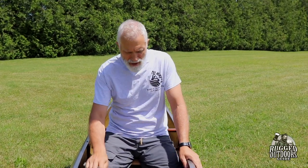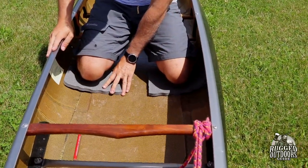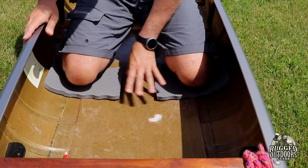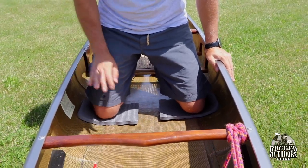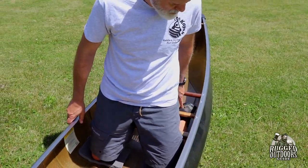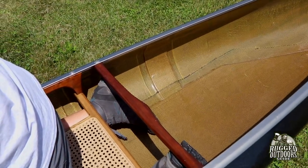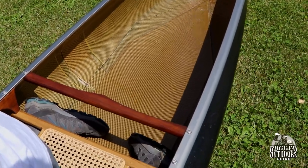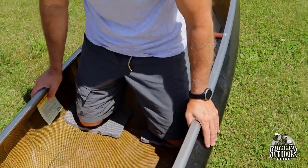First thing we want to do is position them. I'm not going to go into the details of that because you know your own canoe and your own body position better than I can determine. I've been playing around with it and I've got it somewhere about here so I can stand up on my knees. It's important to note that behind the seat where your feet are going to be — especially in a solo canoe — your heels kind of have to be able to stick up. If you go too far forward with the knee pads your feet are cramped under your seat. So you've got to go back far enough for some movement and comfort when you're paddling.